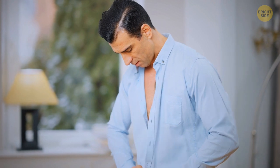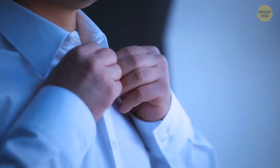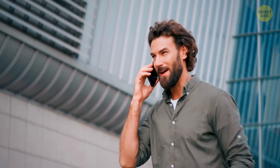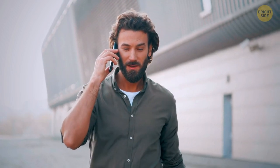Next time you reach out for your favorite shirt, take a look at the top buttonhole. It should be stitched horizontally, while all the other ones are vertical. It turns out the dress shirt was designed this way because the first and last buttons were the first ones to unbutton throughout the day — so they changed the direction of the buttonhole to ensure the shirt would stay nice and fitted before you're ready to take it off.